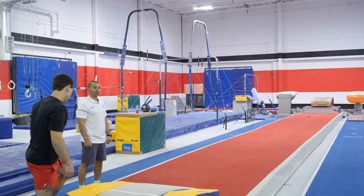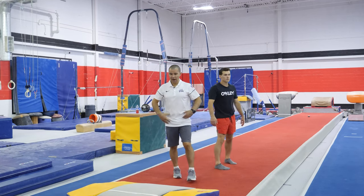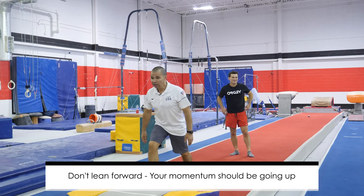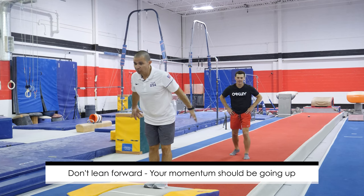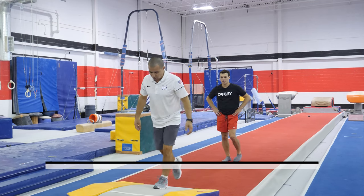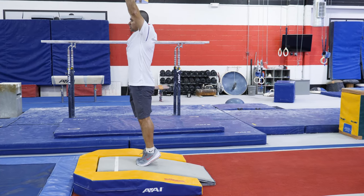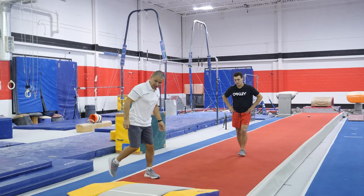Okay, main focus — you have to see how the hips are entering into the springboard. You're not leaning — if you're leaning too much forward, you're going to have momentum going too far forward. Your goal is just to try to put your feet in front of you and go as much as possible up with a tight body. Okay, let's do one more time.